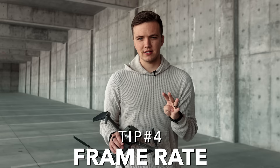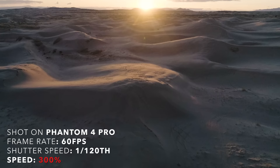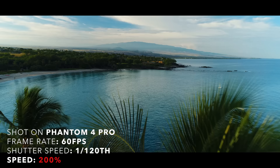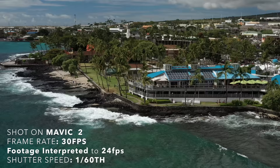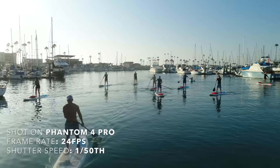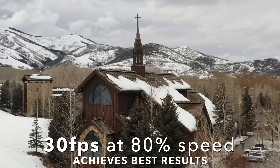Tip number four is frame rate. One con of the Mavic 2 Pro is its inability to shoot 4K at 60 frames per second like the Phantom 4 and Inspire can. However, using the Phantom at 60fps I usually would end up speeding up the footage in post anyway, since drone footage is usually far from any subject and most movements look too slow. I personally never really used 60fps because for me it was just way too slow. Shooting at 24fps didn't look great either due to micro jitters. Switching to 30 frames per second was perfect — it's the best setting to smooth out parallaxes and movements and achieve that dreamy, buttery movement. If you're filming things that need to take place in real time, stick with 24fps. But for most of what we shoot, 30 frames per second is the best frame rate for drone footage.